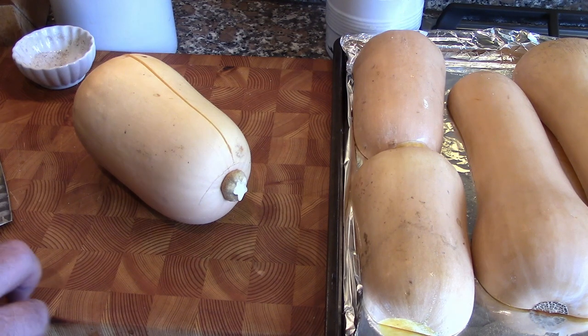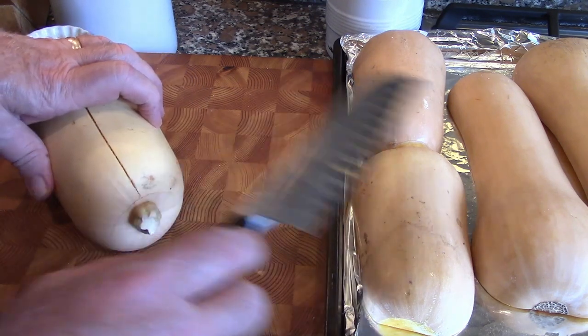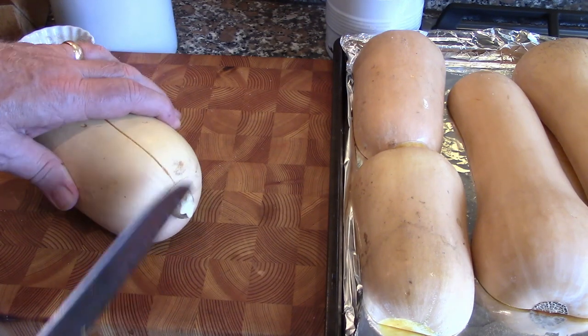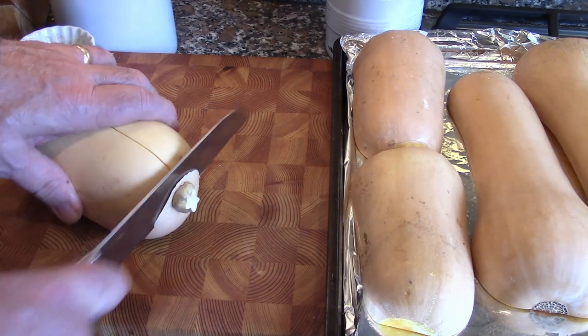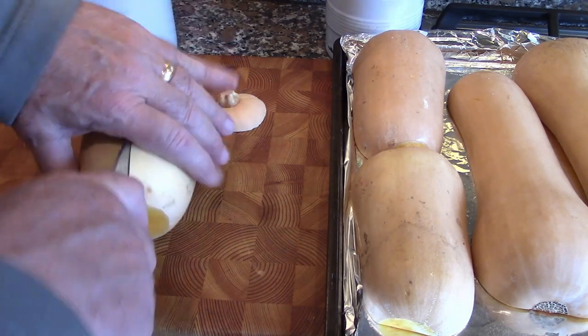The first thing we're going to do is prepare the squash. We already have a couple here — one big one and two small ones. First thing you want to do is cut off this little knob right here. This makes it a little easier. Cut that straight down and then we're going to cut this in half.